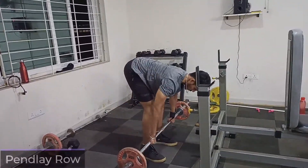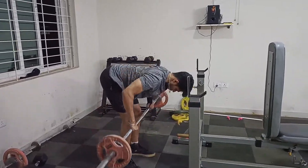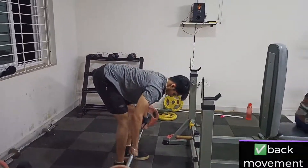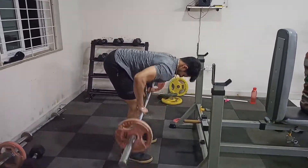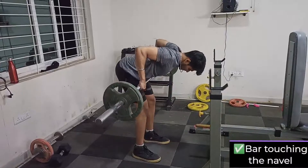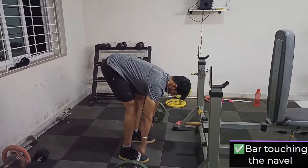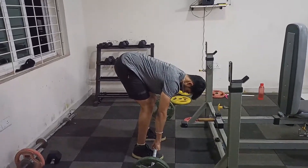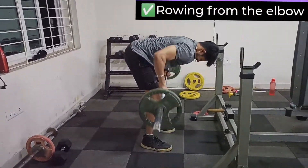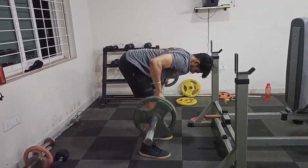The second exercise is Pendlay rows. This was the first time I was performing this. It's a lower back movement which restricts your lower body, so the only muscles getting affected is your back — especially your lat muscles. There is no need to go heavy on this exercise; go light with the correct form and you'll feel a really nice burn afterwards.